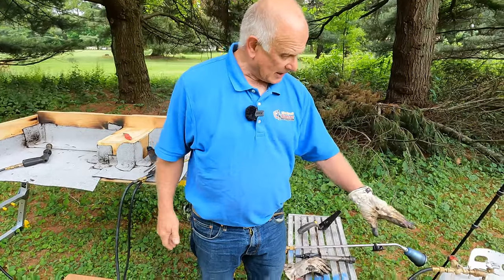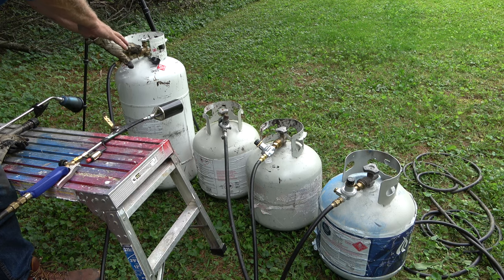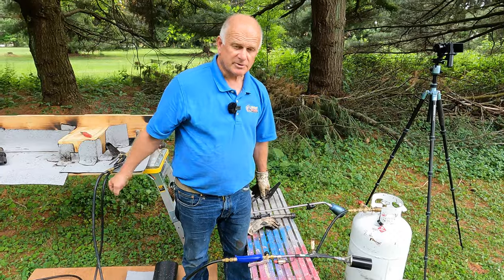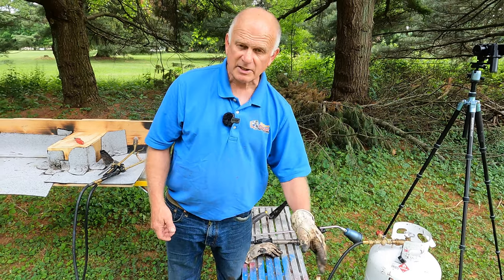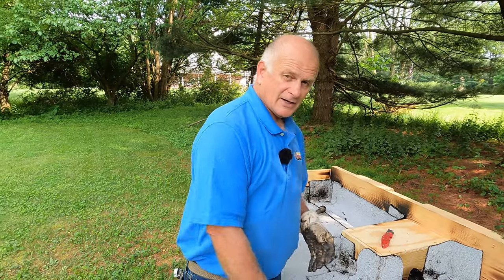I forgot to mention: if you're going to do a torch down on a roof, the best thing is to get a 40-pound tank. A 40-pounder is good for field torching. If you're doing detail torching, then a 20-pounder is good because you want to drag a smaller tank around. But when you do field torching, you need 40 pounds, because the smaller tank gets cold and freezes up and you cannot torch. You need a 40-pounder. That's my take on tanks. I'm the flat roof doctor — I know a thing or two because I've seen a thing or two.